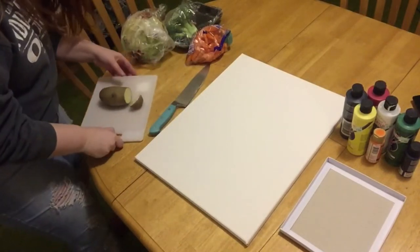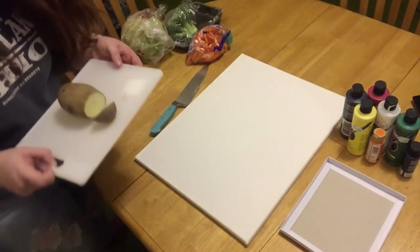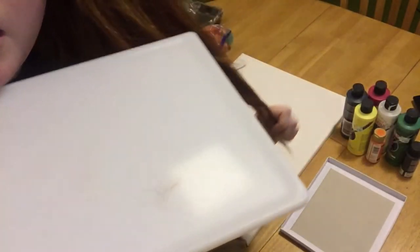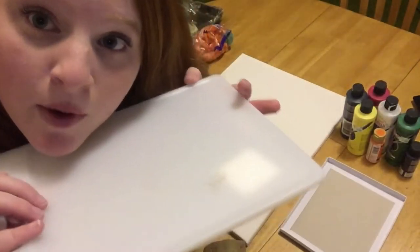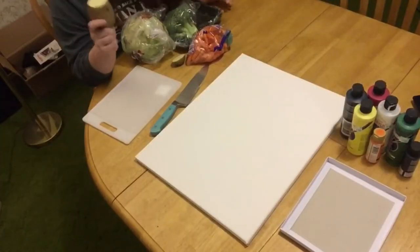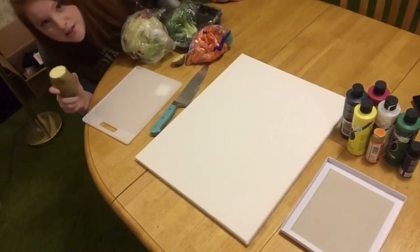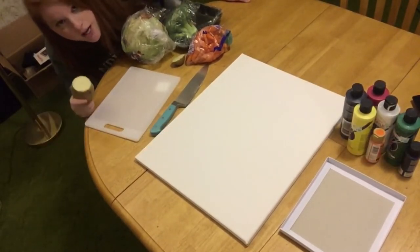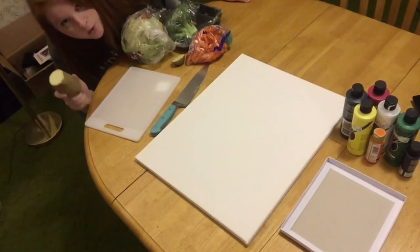Guys, I literally just chopped my hair onto this. I needed a haircut anyways. Fun fact: I've never actually painted with a potato before, but here I am. I'm going to try it and I think it will be okay.